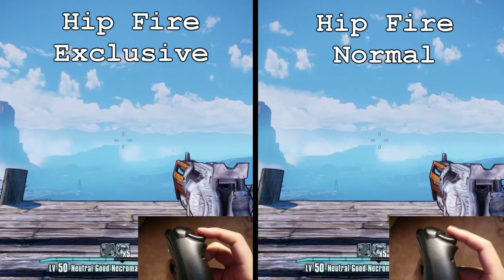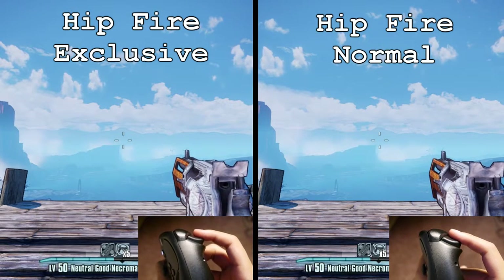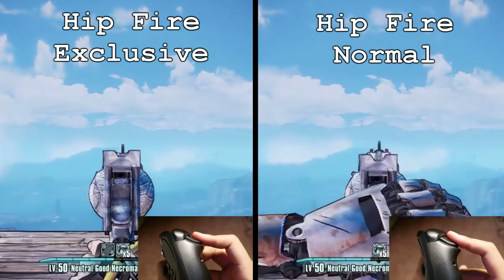The last update is what's called a hipfire exclusive, and this is actually for dual trigger functions. It's meant to keep the soft trigger and hard trigger pull actions separate so they don't occur at the same time.